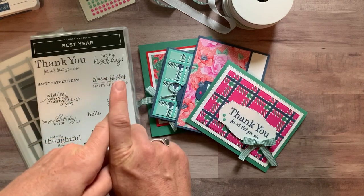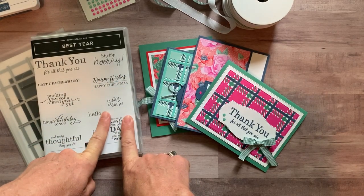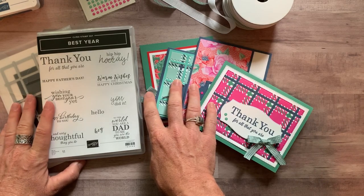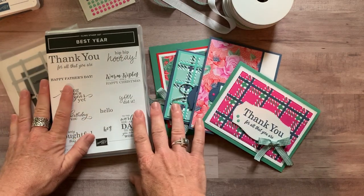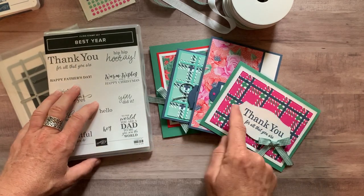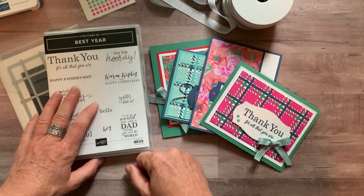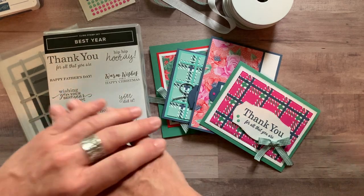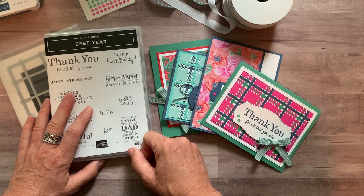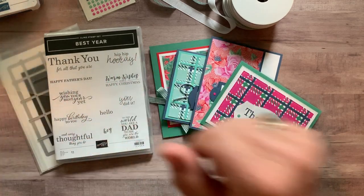RSVPs are due by Friday, August 21st, and all kits will ship out no later than September 2nd. Let me know if you guys have any questions — you are going to love these cards, I promise. They are so much fun and beautiful. I tell you exactly how to put everything together, so it's actually really simple. Please let me know if you have any questions. I'd love to get one of these kits shipped out to you. Talk to you soon. Bye, everybody. Thank you.